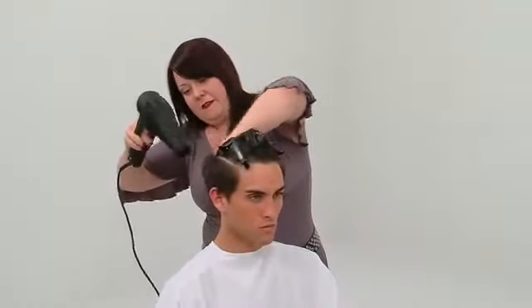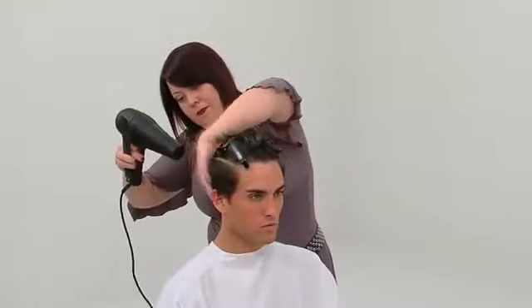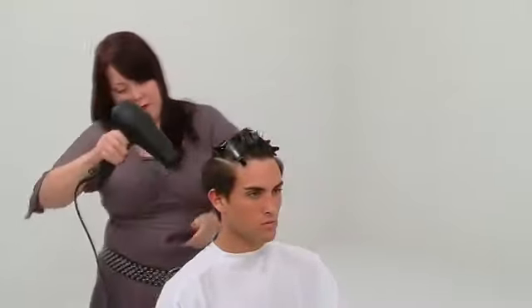The section is dried to prepare for the scissor over comb. Key point: the airflow is directed from above to avoid creating root lift.